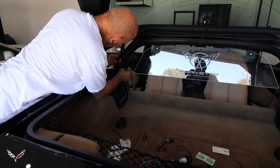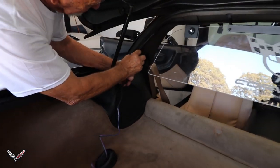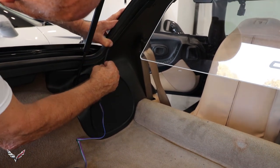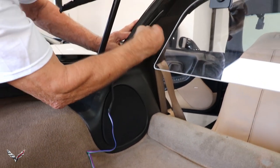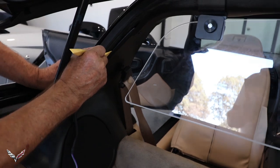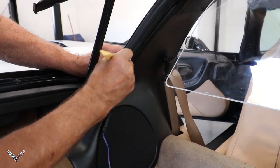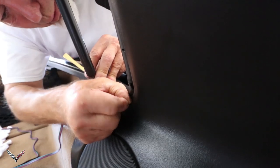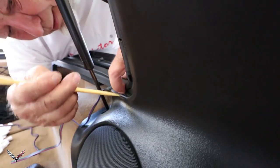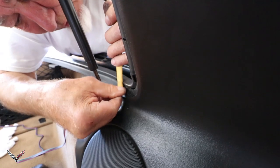Basically all we're going to do now is take this wire and tuck it up inside the trim right there. Terry is tucking it up inside the trim and it's going to go down that whole side and over down into the speaker housing. This stuff is flat, not round, so it fits nicely inside there. You just push it in and keep working it all the way down. If you keep pushing it in, it'll hide itself under the trim.